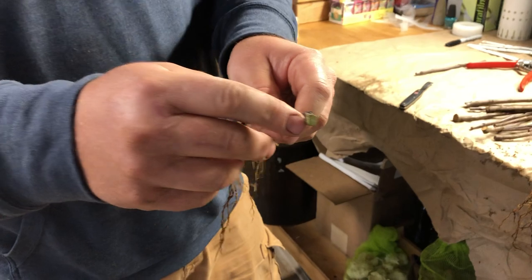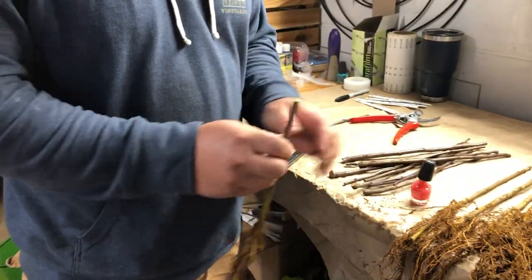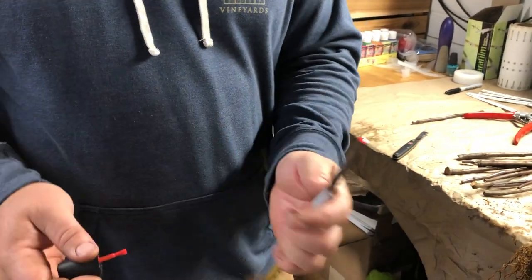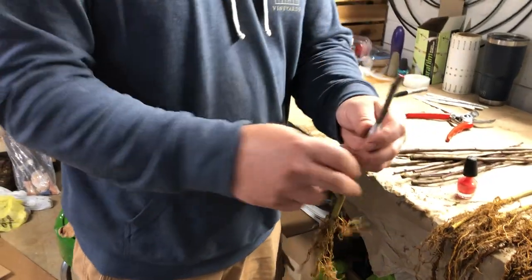That top is a cut end and we don't want it to dry out. Something that works really great is just a little dab of nail polish right there on top — that's going to prevent it from drying out.